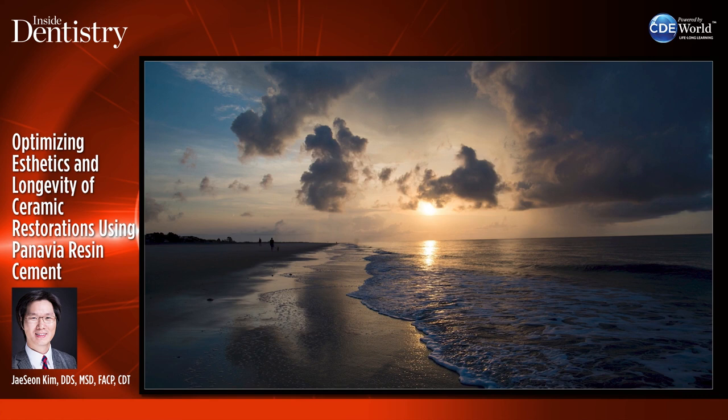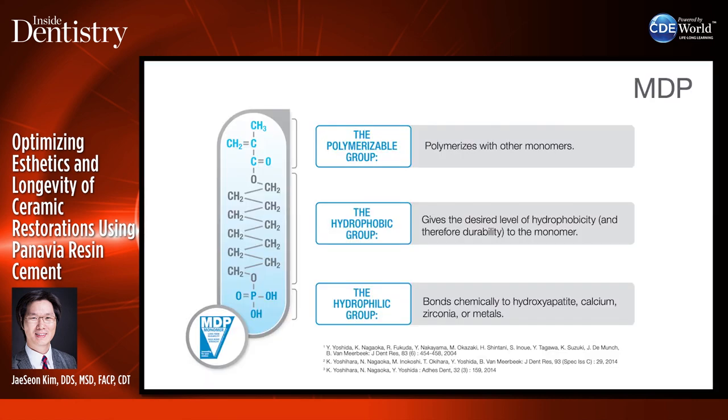These are all possible because bonding has developed over the years. In the late 70s, Kuraray invented the first adhesive monomer in dentistry — they called it the MDP functional monomer.